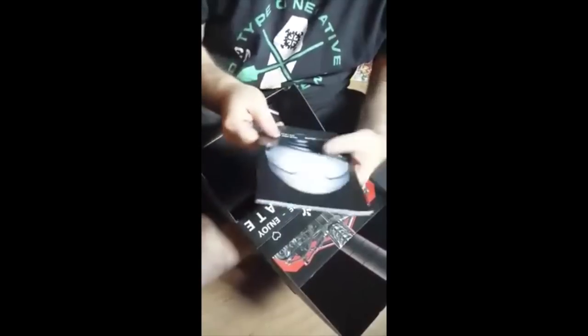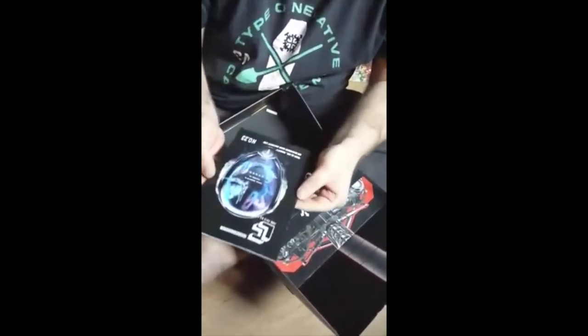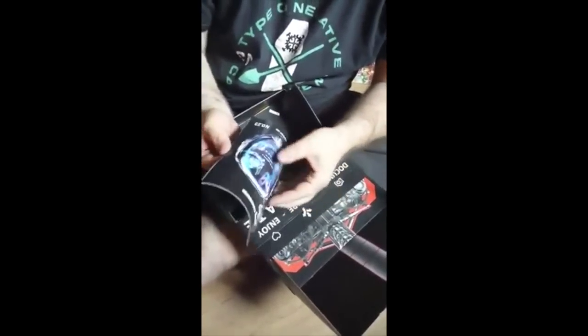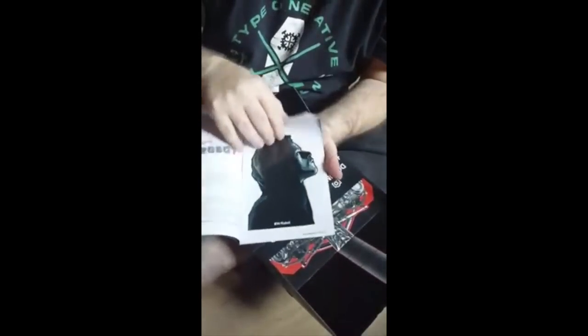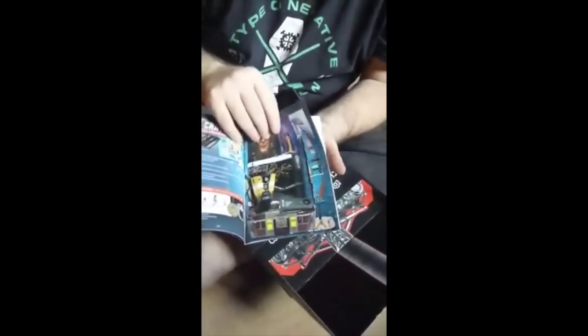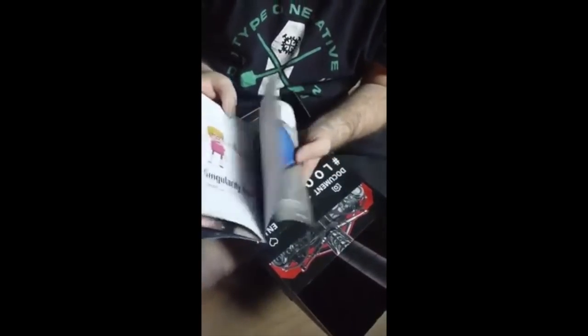We got the Loot Crate — this is like their little newsletter magazine thing. It's all the stuff like that that they have. It's just their magazine to let you know what's going on and all the cool stuff, and it gives you a little description of all the stuff that's in the box.